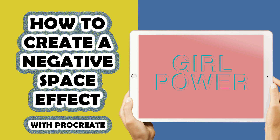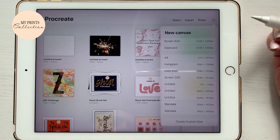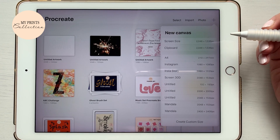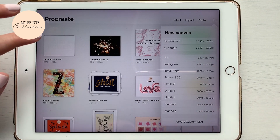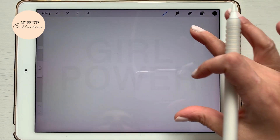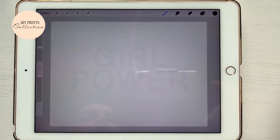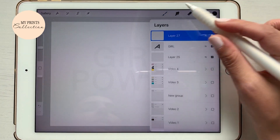Without further ado, let's jump into the tutorial and learn how to create this effect. Let's open the Procreate app, click on our plus sign to add a new canvas. Let's go with a screen size — you can use any size that you want. I already have my canvas ready to go.